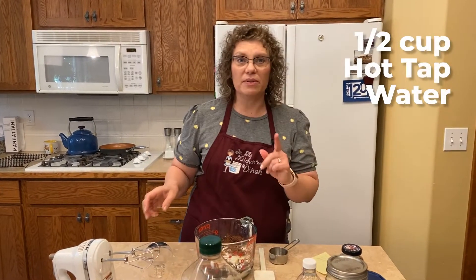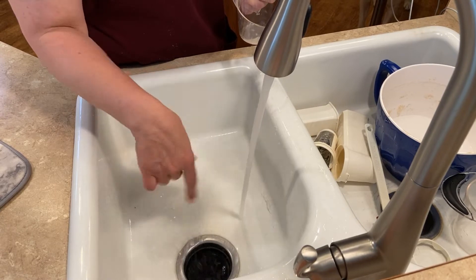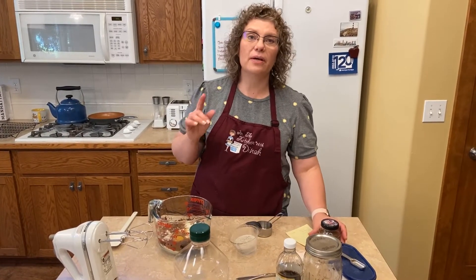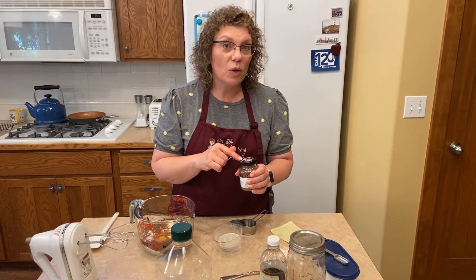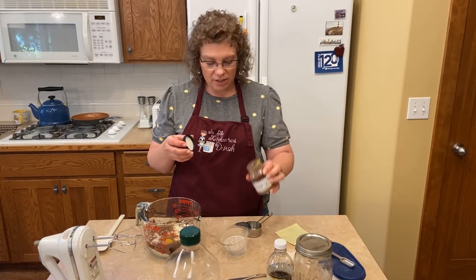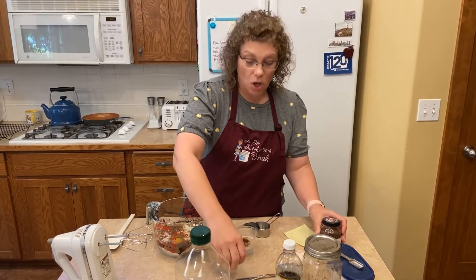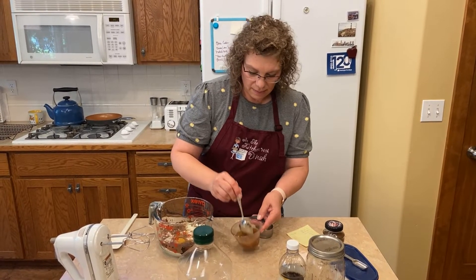And then we need a half a cup of super hot water — I'm going to get just hot water out of the tap. Now I'm going to tell you a super secret ingredient: when you add a little bit of espresso powder or instant coffee to chocolate cake, it makes the chocolate bloom. This is just some instant espresso. I sprinkle about half a teaspoon into my water. I add this to all my chocolate cakes. Give it a little swizzle and then dump it in.